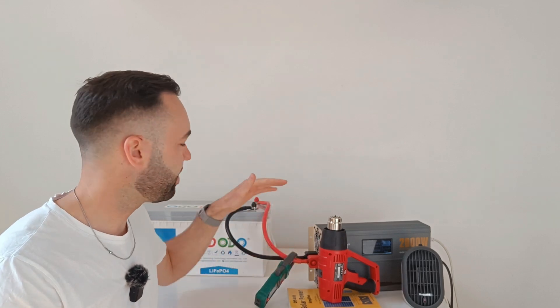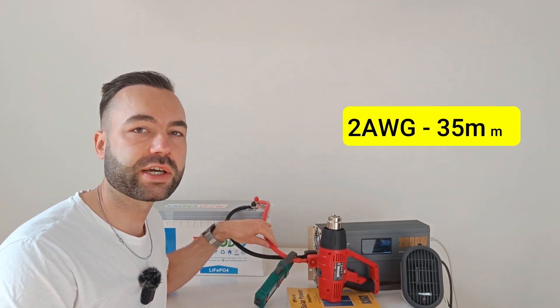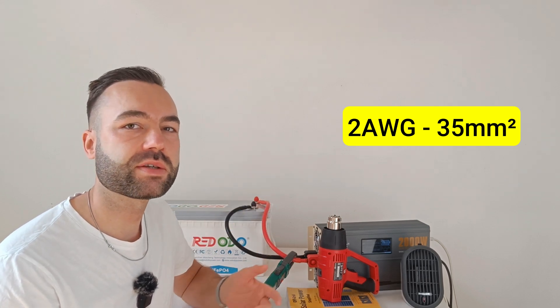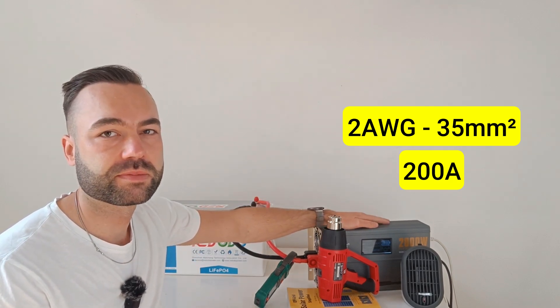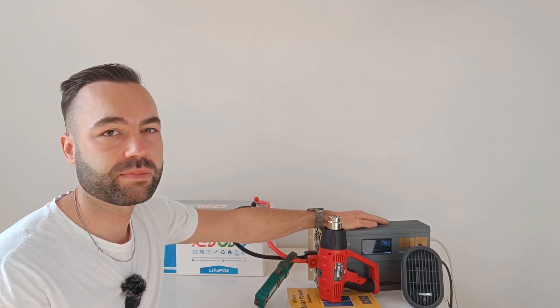Let's now test if the cables get warm under load. This is a 2 gauge cable, or 35 millimeter square, and it's rated for 200 amps. I'm going to run it off my 2000 watt inverter, and it can pull around 175 amps max.